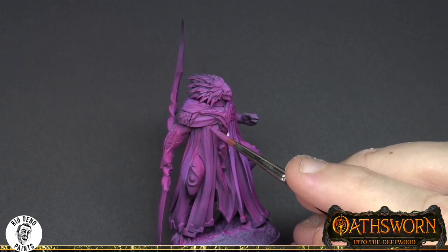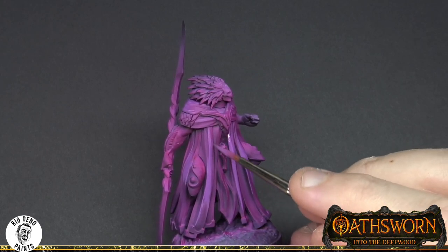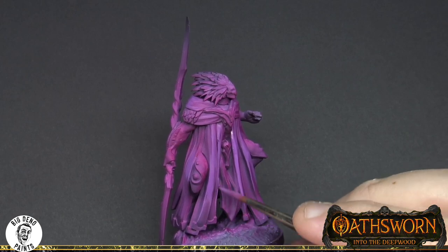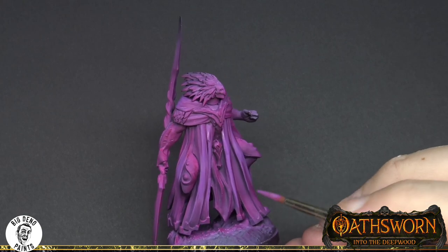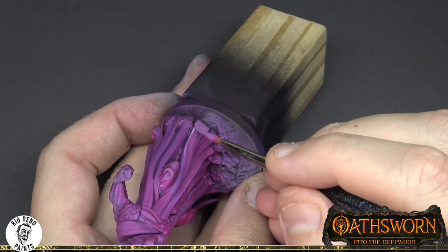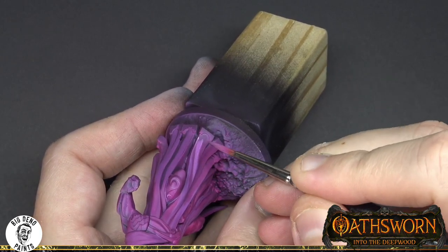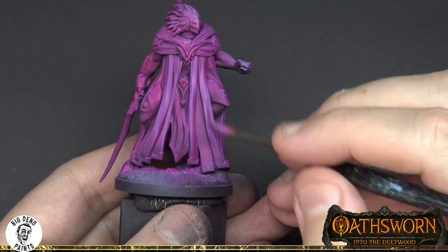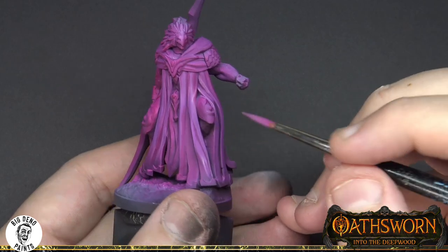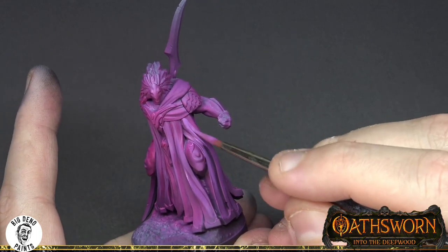A medium of any kind will work - it doesn't need to be that specific brand. Citadel makes a pretty accessible one called Lahmian Medium, and you'll find mediums at a lot of craft stores or art stores. What we're looking for from the medium is to extend the drying time and to help distribute the pigment more evenly than water does. The medium is a slightly different consistency to water and holds the pigments more firmly, allowing them to be distributed more evenly. Where I'm focusing these lights is the key part of this process - lots of big, smooth, long brush strokes.